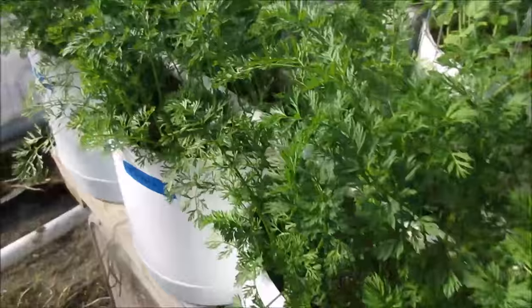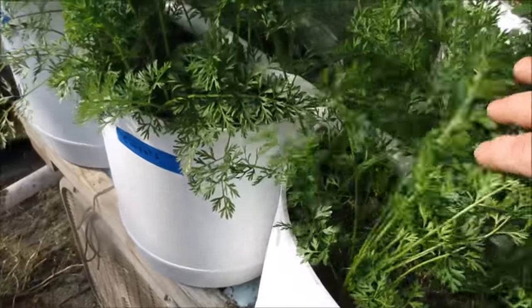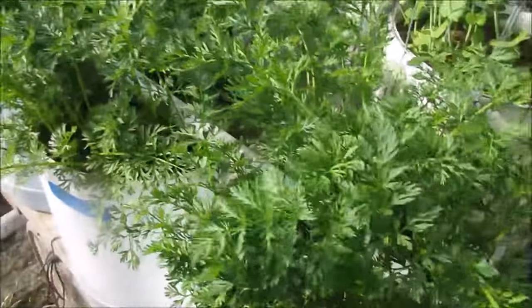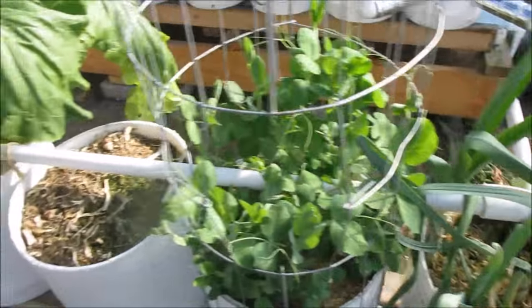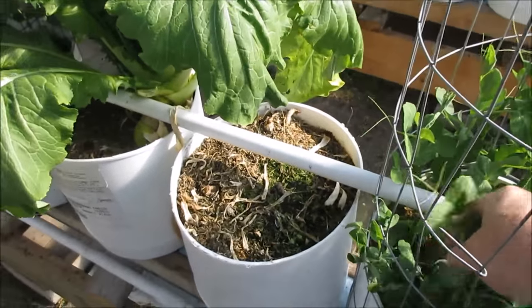Some carrots that I started in the next three containers - I think they're Dulceva carrot - we'll see how those go. Over here, more leeks and a different kind of sweet pea growing up this one that looks like it's taken off.